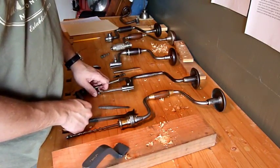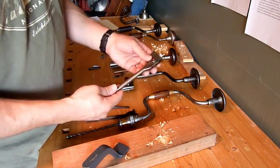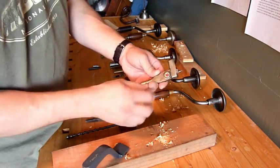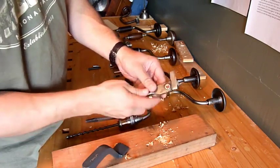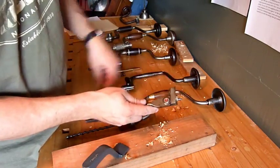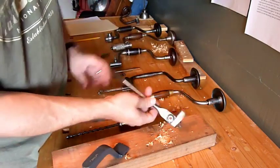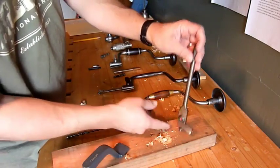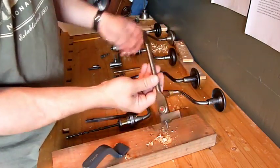Another type of bit you might find is the expansive bit. These can bore a wide variety of hole sizes, though they do not excel in deep holes. You loosen this screw and turn this wheel to slide the wing in and out. This particular one came with a smaller wing too. It traces around and scratches around the hole and pulls itself through with the lead screw. This is the expansive bit.